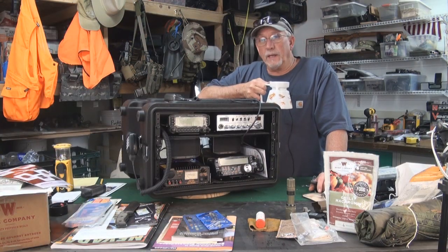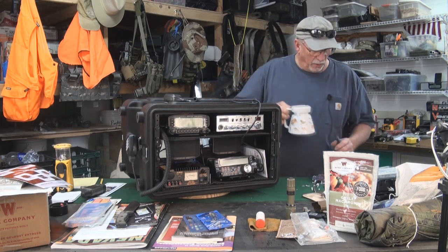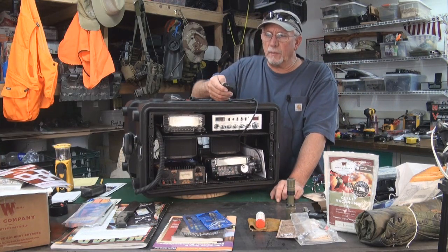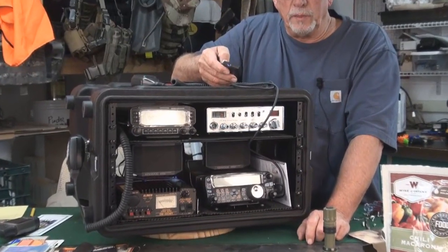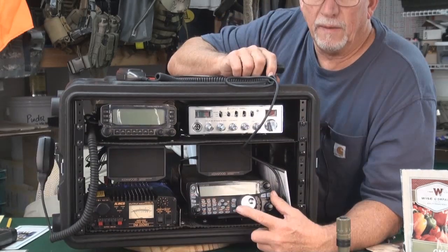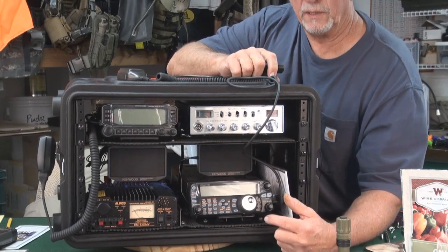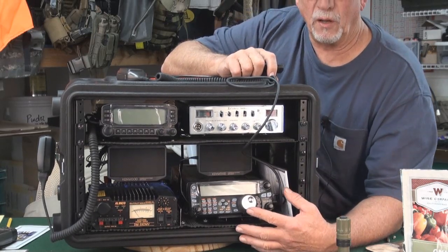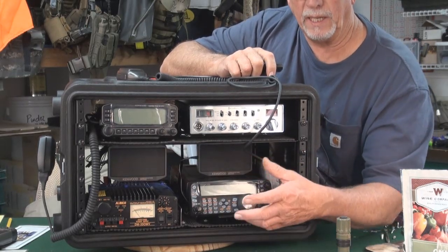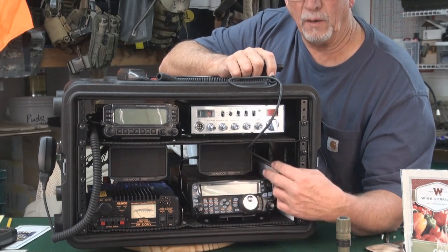I figured I'd better stop right here and show you where I'm at. I've been bolting in and laying out components. I haven't started wiring yet, but let me show you where we've ended up. Starting with the power supply — this is the Alenco DM330 — and this is the HF rig. Both of my Kenwoods and the Kenwood in the truck all have control heads, so these just snap out and plug in. It's really simple and convenient, and the actual radio sits behind it.